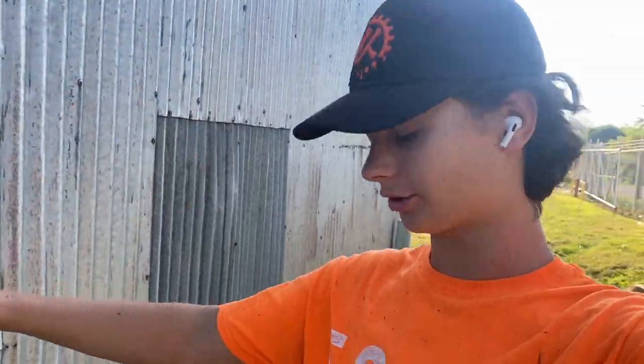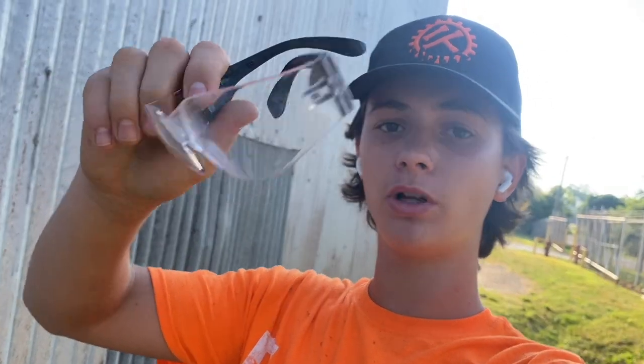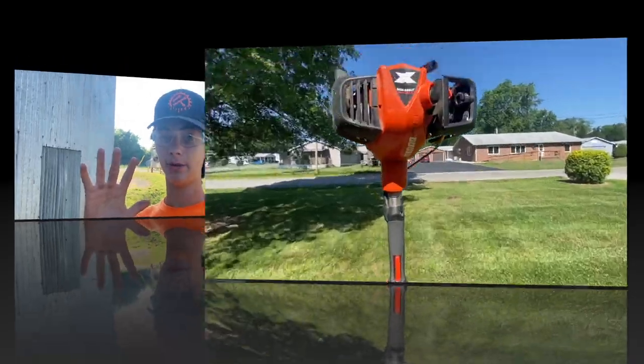Tip number five: wear safety glasses, even if they're cheaper ones or sunglasses. Your squinting isn't going to protect you. When mowing there's so much debris floating around — it gets in your eyes, you can't see, and it ruins your day. Hearing protection is a plus as well. I'm going to do a video on ISOtunes versus my AirPod Pros — they both have pros and cons — so stay tuned.